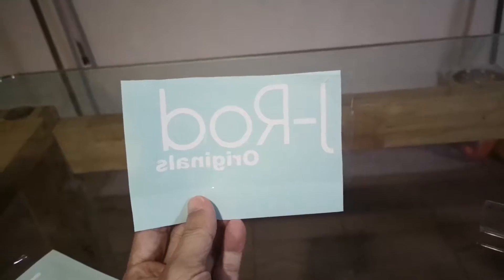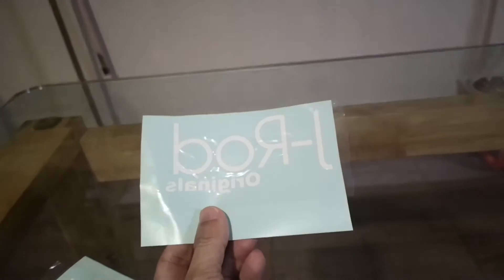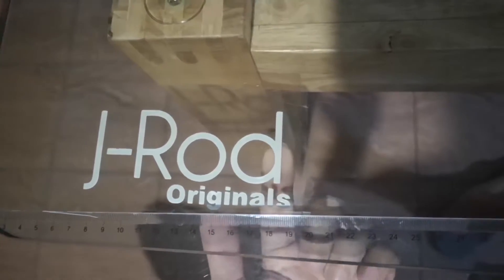After a while, I decided to do a reverse spray. First of all, I do a cutout sticker in reverse and I stick it at the bottom.